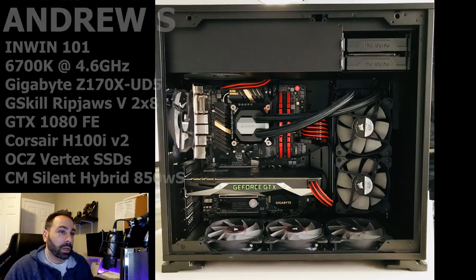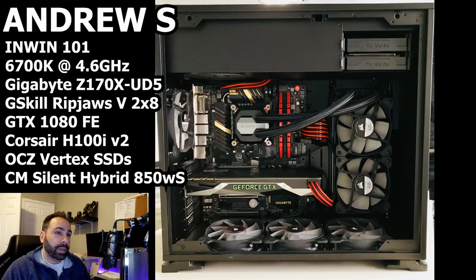Specs are as follows. This is an InWin 101 case. i7-6700K at 4.6GHz, a Gigabyte Z170X UD5 motherboard, 2x8GB G.Skill Ripjaws 5 3000, GTX 1080 Founders Edition, a Corsair H100i V2 AIO, two OCZ Vertex 4 SSDs, a Western Digital 2TB hard drive, and a Cooler Master Silent Hybrid Pro 850W power supply.